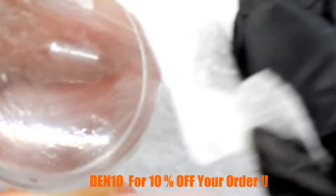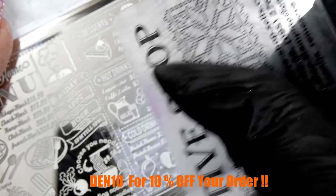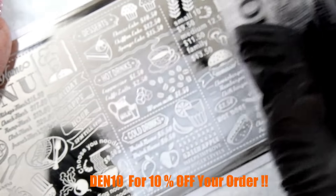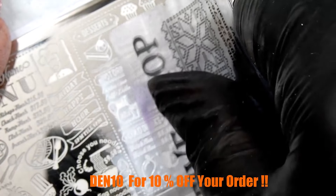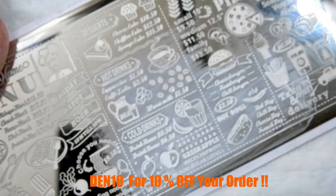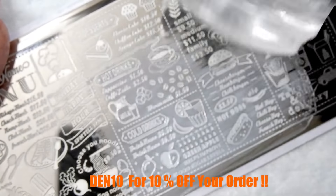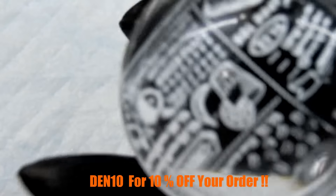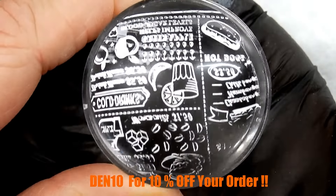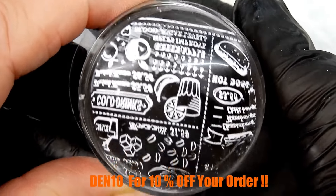I clean it off with some isopropyl alcohol and here we go using that same bit of white stamping polish that was on the scraper. Look — there's still even more that you can use. I have to have all of these. Just look at that beautiful pickup — that is a beautiful image, I love it.